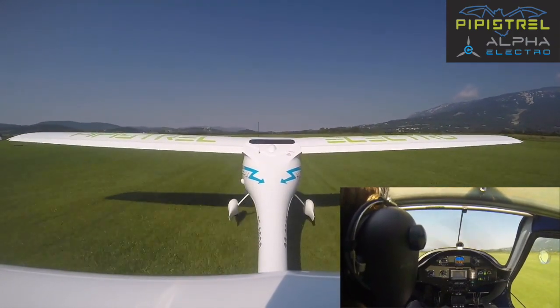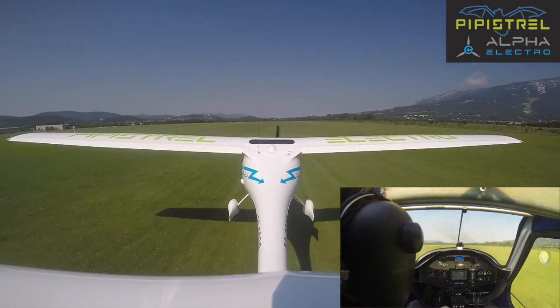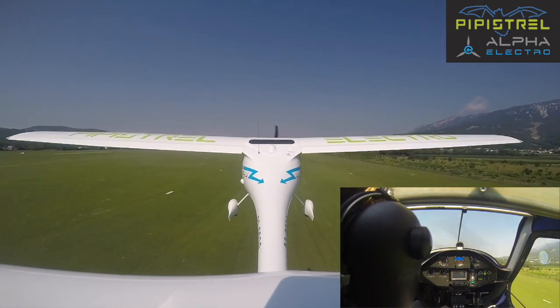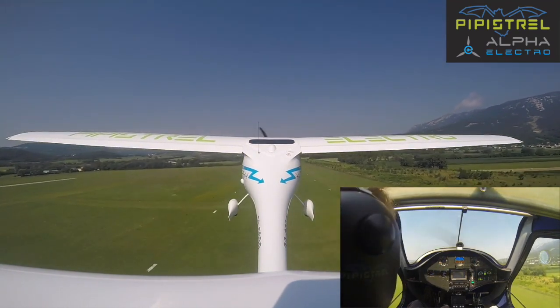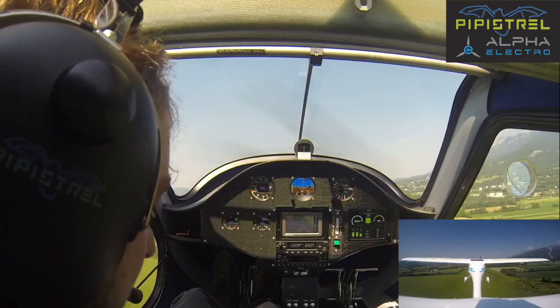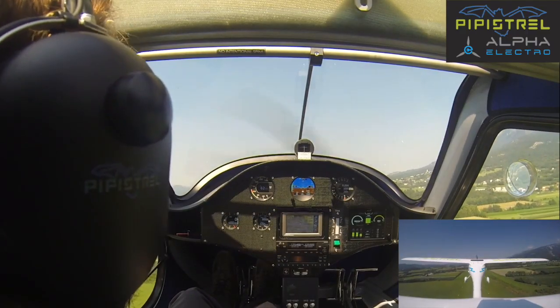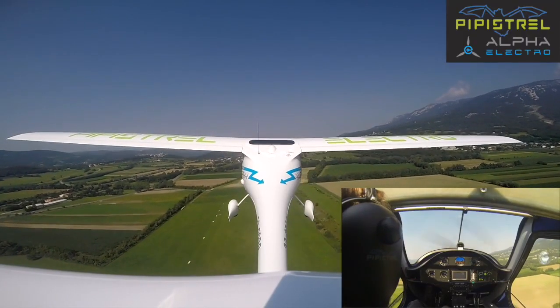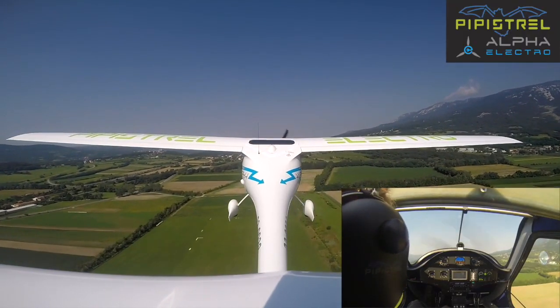We unstick and accelerate to 60 knots. At 60 knots we go into climb. Since we are light, the climb is spectacular. At 150 feet we go flaps to zero, and as soon as possible — so 150 feet — we power back to 40 kilowatts to conserve energy.